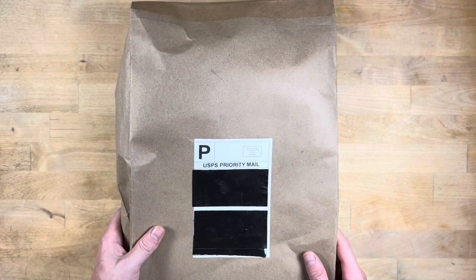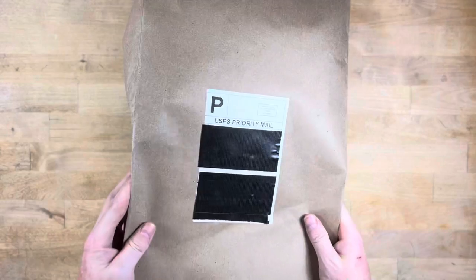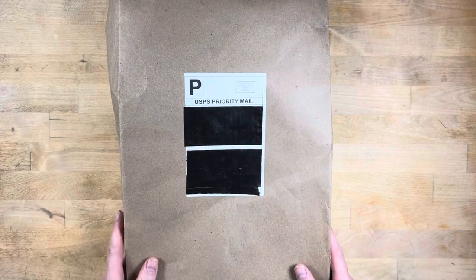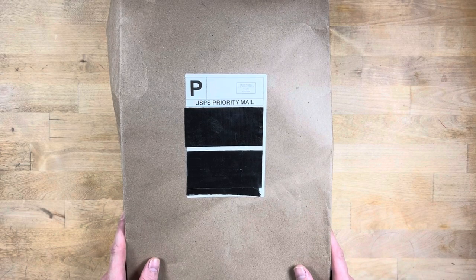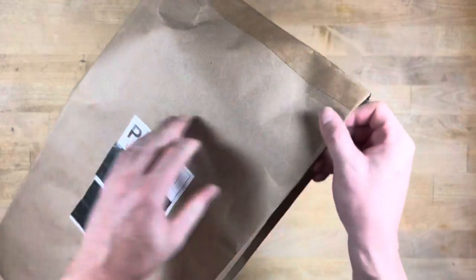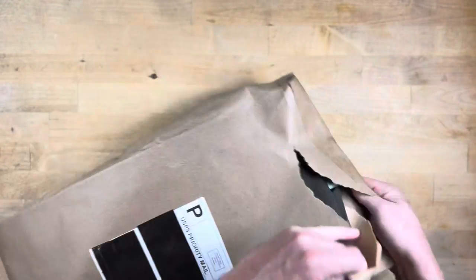So this is an unboxing — I'm gagging almost because of how this is packaged — an unboxing of the official Adam Savage apron that is available through Savage Industries. We're going to go ahead and open this up and see what we have here. Just purchased this online, arrived pretty quick.